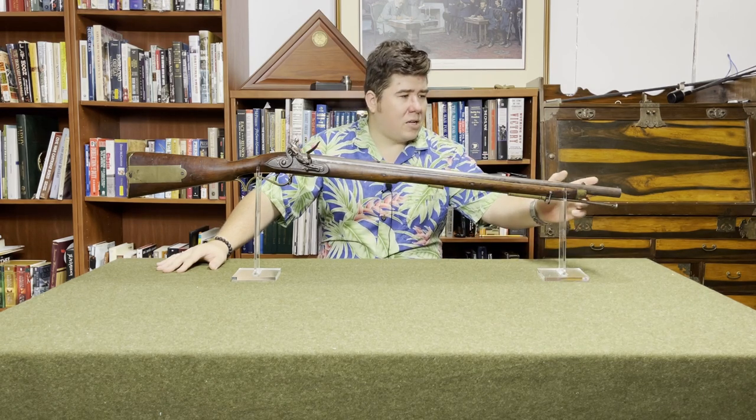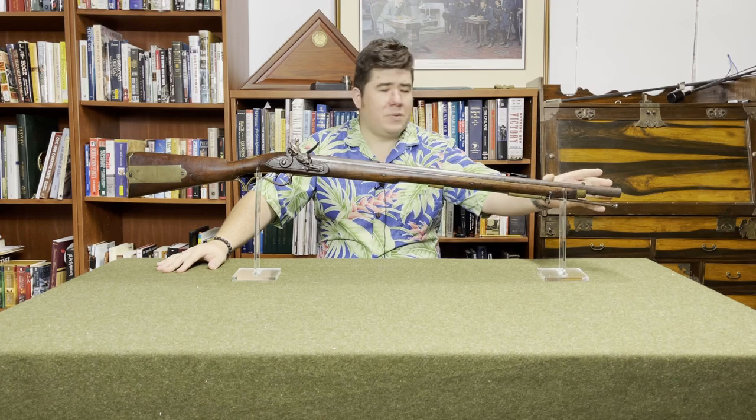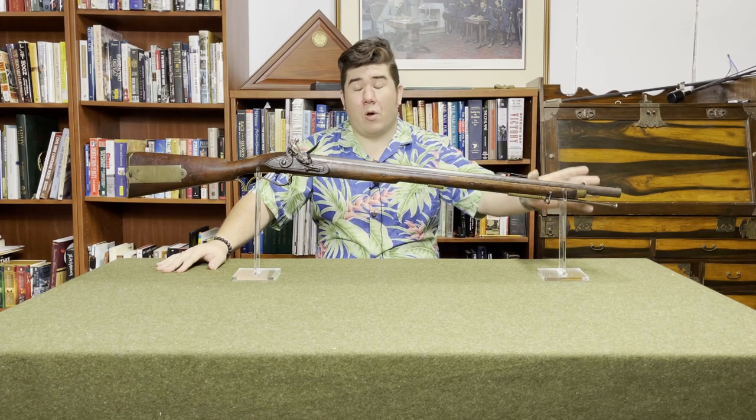What we have here is a Pattern 1800/15. In 1815, they incorporated the lessons from the Napoleonic Wars — specifically that the sword bayonet used with the Baker Rifle wasn't particularly useful as a bayonet. It was often used as a cooking implement, everything but a bayonet, pretty much. So what they did was, instead of having the stock going all the way to the end of the barrel, they cut it back. They also moved the rear sight back, installed a bayonet lug, removed the bar for the sword bayonet, and adapted a socket bayonet for this rifle.